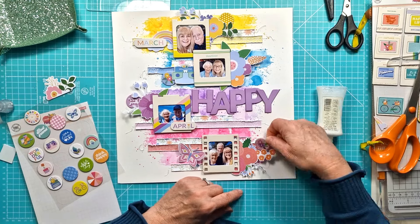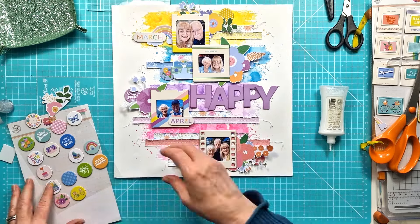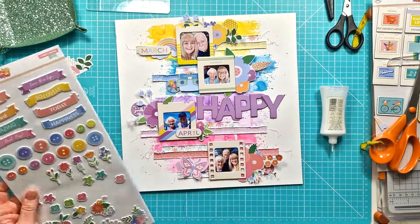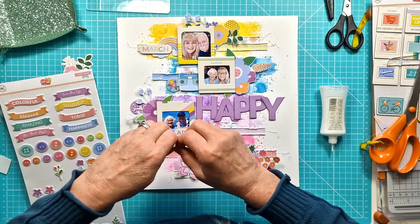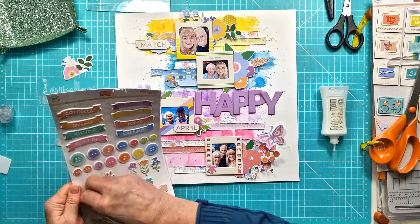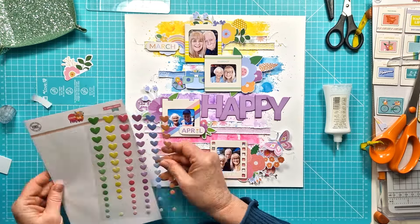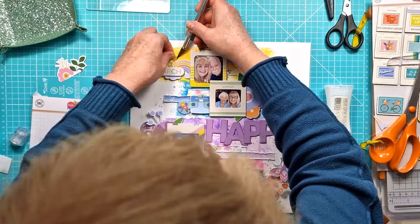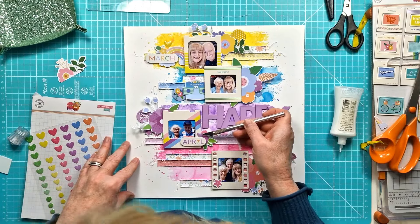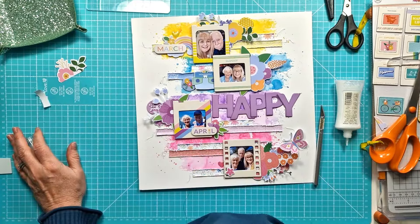I always add journaling to my layout no matter what — even if it's just a line or two. Then I'm bringing in the chipboard flares and adding one to each of the clusters. I've got the puffy stickers and I'm just bringing a few of those in — the little flowers — just tucking them around the layout. This is always the fun part, adding all the embellishments. Now I've got the epoxy hearts and I'm adding one of each colour to each of the clusters as well, just keeping everything coordinating tone on tone.